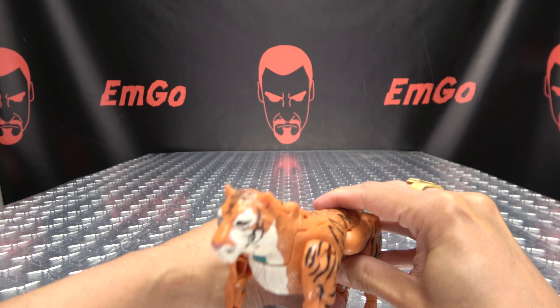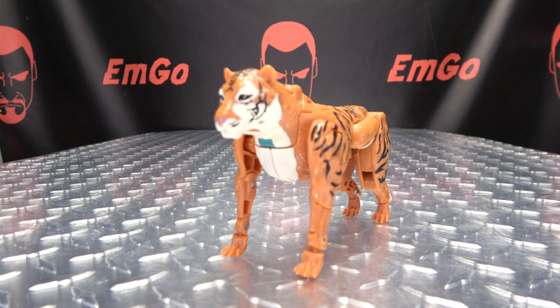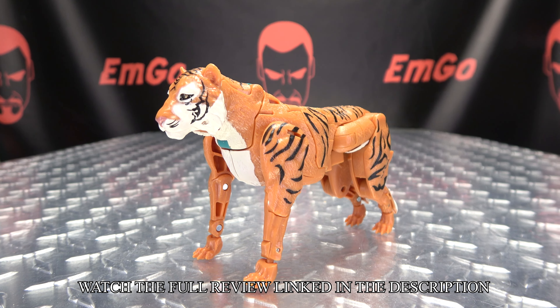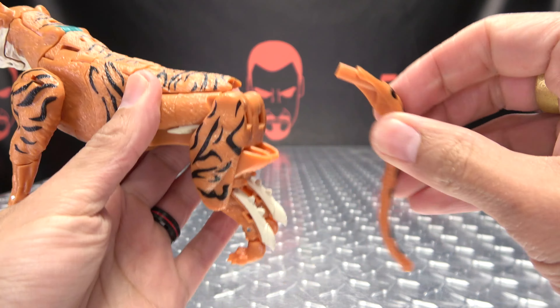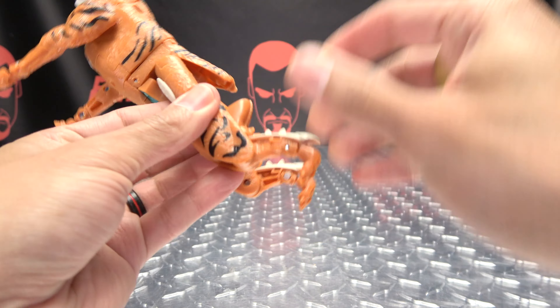And there you have Tigatron in beast mode! To get him back into robot mode, I'm going to remove the tail and just straighten out the legs.